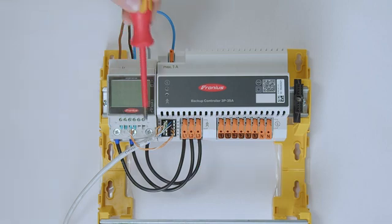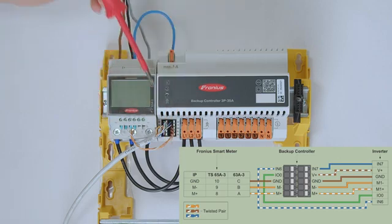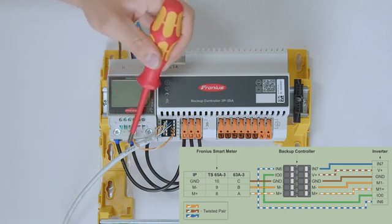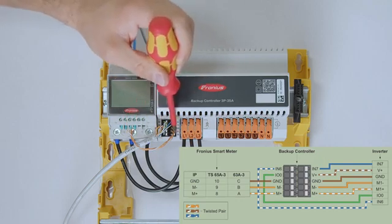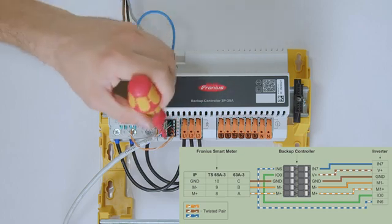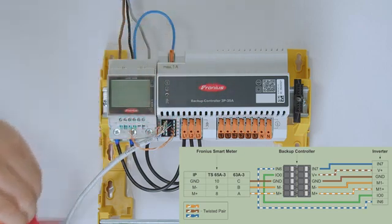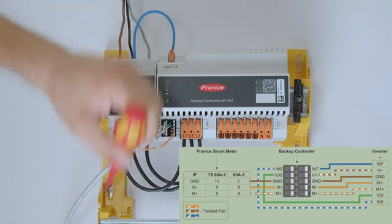Furthermore, we need data communication for the backup controller. First, this is the Modbus RTU communication between the Fronius smart meter and the Fronius inverter. For a convenient installation, you can route the Modbus RTU line from the Fronius smart meter directly through the backup controller and exit it again to go to the Fronius inverter. This is just a pass-through for convenience — if you prefer, you can go directly from the smart meter to the inverter.